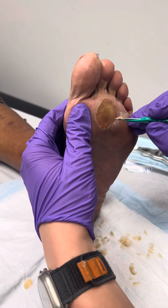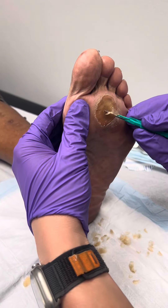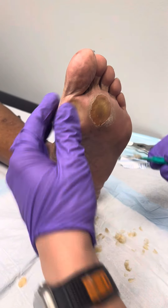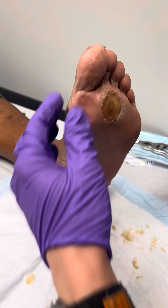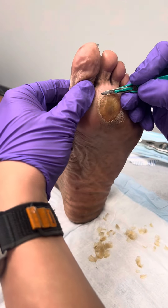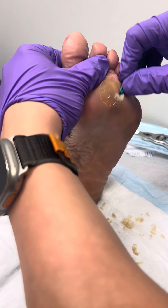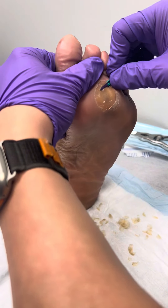A lot of the times these have a core — we call this a central keratin plug. You can kind of see this area of darkened tissue; that's the core of this callus. The patient has not been numbed because this is a layer of dead skin, so there's no pain to the patient as long as we're being careful with how we remove it.